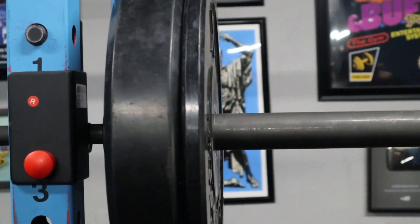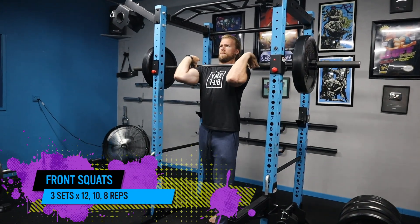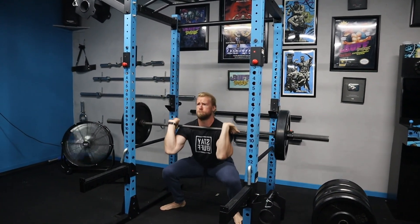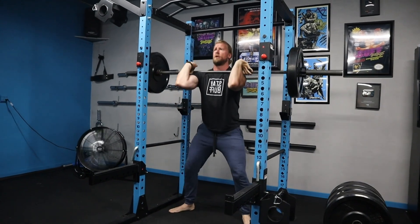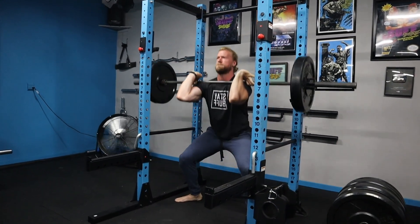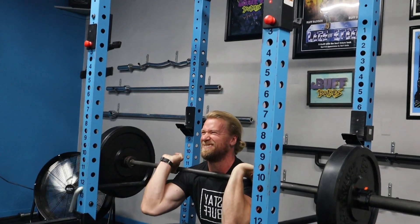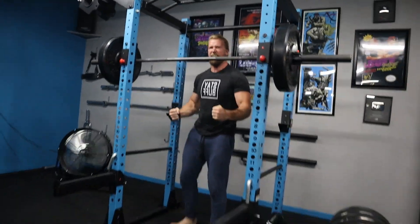We're back with Stage 3, Day 5 of the superhero plan. Today we're hitting legs for the second time this week. You may notice the sets are a little bit lower than the first leg workout — we're just doing three sets. Your legs, along with the rest of your body, have been under quite a bit of workload, so we're easing it down. I'm also taking the weight a little lighter to get the workout in safely with full range of motion, since they're a little sore.